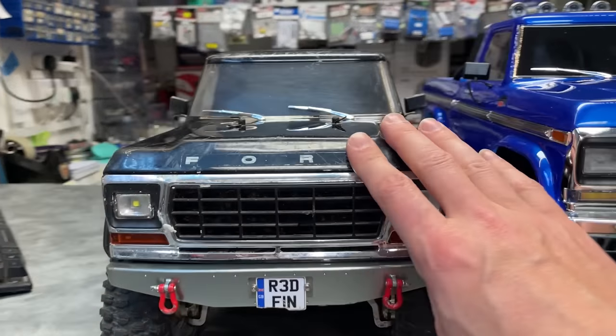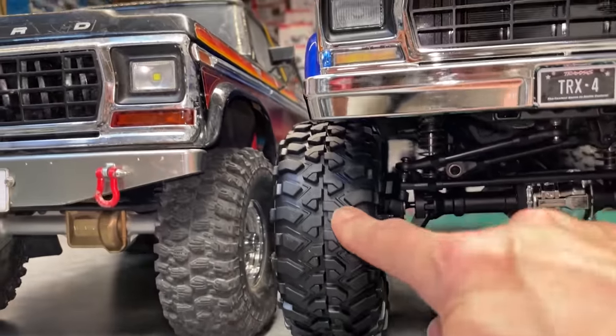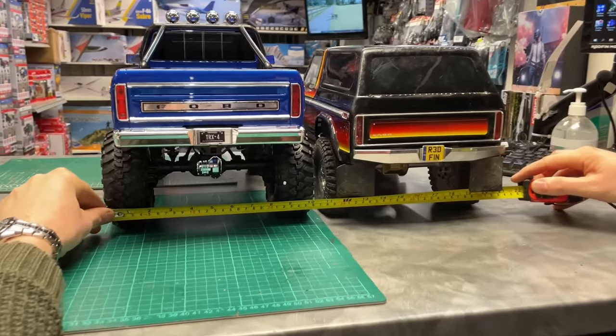So this here is a normal size TRX4. This one is the High Lift version. It's got a suspension lift, bigger tyres, longer wheelbase, and it's an inch wider.